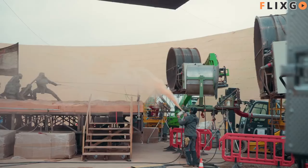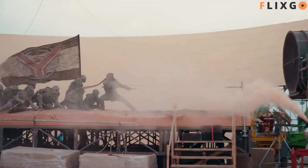The only thing I asked when we finished the first one was: if there's a second one, I need to ride a sandworm. And it happened.